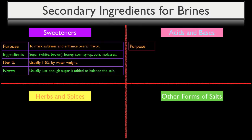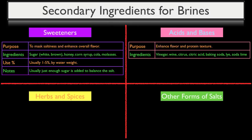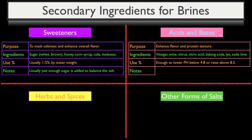The purpose of using acids and bases is both to enhance overall flavor and to change the protein's texture. Common ingredients used for this purpose are vinegar, wine, citrus juice, citric acid, baking soda, lye, and soda lime. Rather than a precise percentage, just enough acid or base is added to drop the pH of the solution below 4.8 or raise it above 8.5. These acidic or basic environments break down some of the protein's connective tissue and unravel protein strands, making the finished product more tender. When enough acid or base is added to affect the protein's texture, you're getting close to the territory of a marinade — the line between a marinade and a brine is very hazy, and we'll discuss marinades in a future video series.